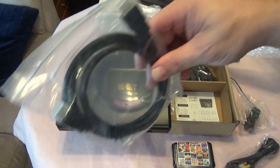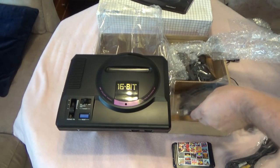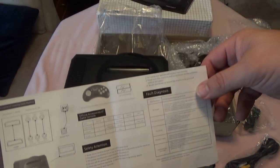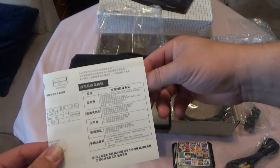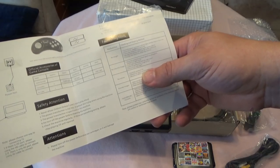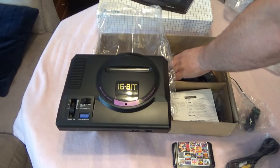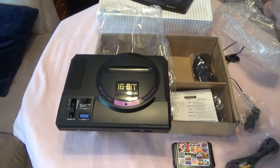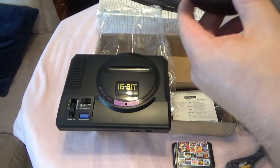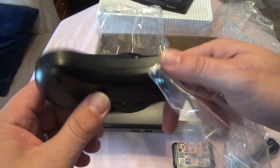It comes with an HDMI cable and black-and-white instructions in some broken English. Also included are two extremely light six-button wireless controllers — pretty cheap feeling, but I will try them.